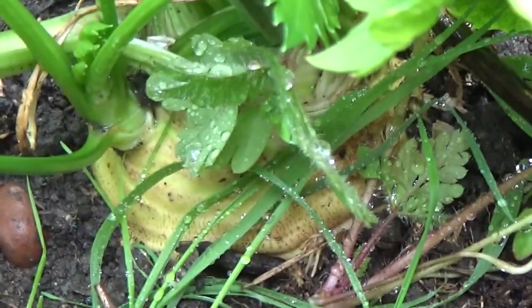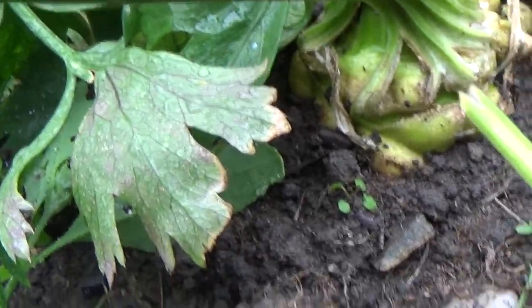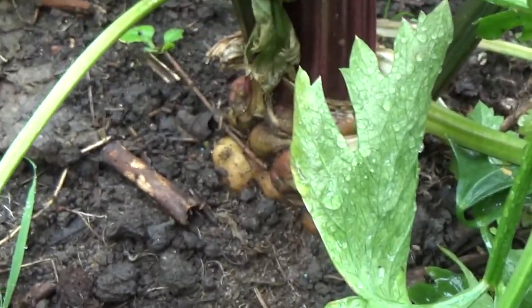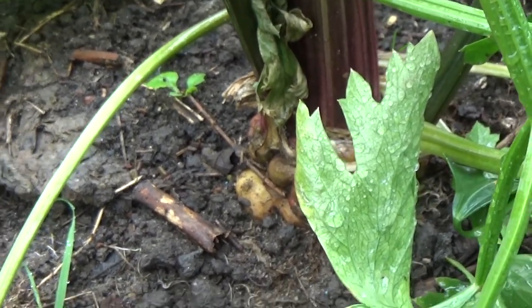It has started to pay off — the bulbs are now starting to swell and become bigger, and the flowers have gone away. I hope you found that interesting and I'll update you soon with my harvest.